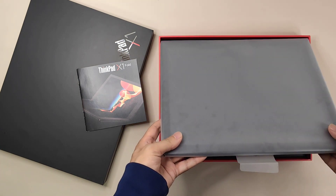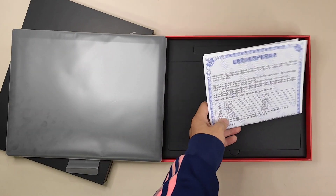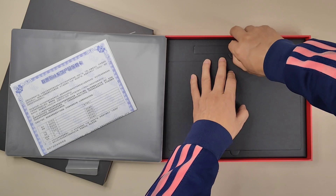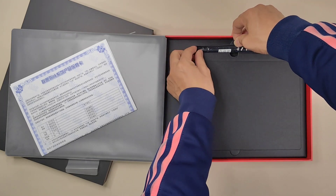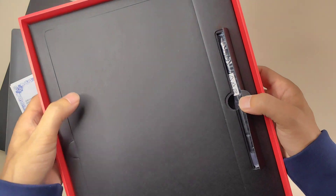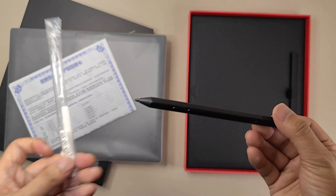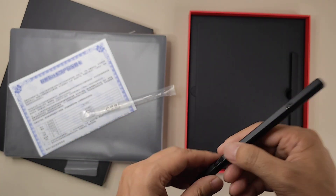Next I'm going to take the PC out of the box. But first, let's check the other items. Here's the warranty card. And here is the stylus pen — it's not so easy to get it out actually. Okay, here is the pen with the pen detector, erase, and right-click buttons.